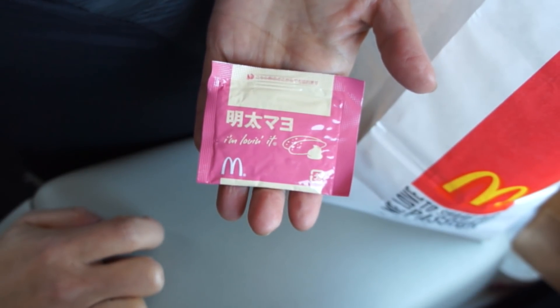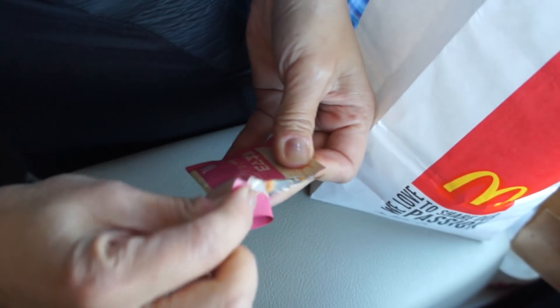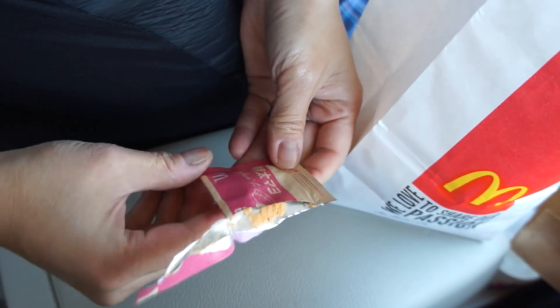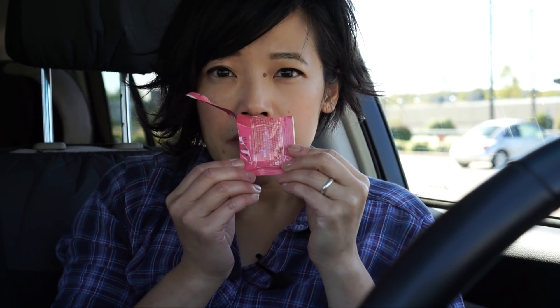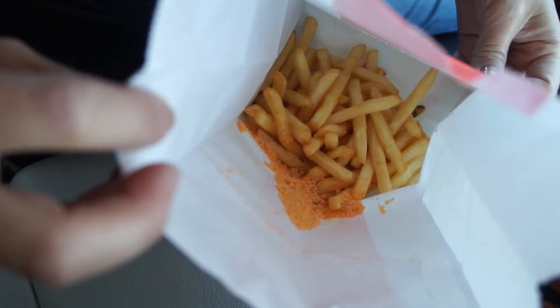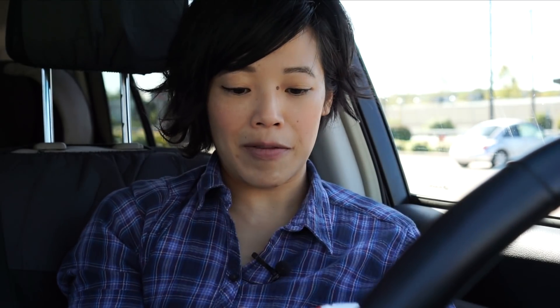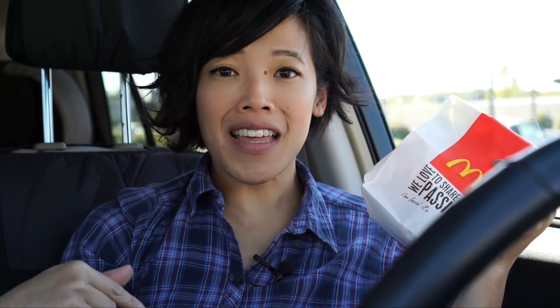Mentai is a fish roe and it is used in pasta dishes and it has a really salty, briny, delicious flavor. Oh, it's got a yellow-orange color, which isn't surprising because mentai has a really bright red-orange color. Smells good. Tangy. Mayo-y, actually. Add that to our bag. Now we're going to fold up our bag and give it a shake. I decided to do this in the car because I figured by the time I got the fries home, they'd be cold. And everybody knows McDonald's fries are terrible when they're cold — any fries for that matter, but especially McDonald's fries. I think that's some good shaking.